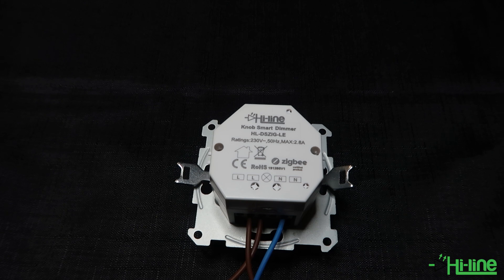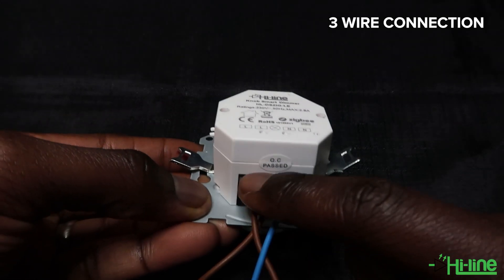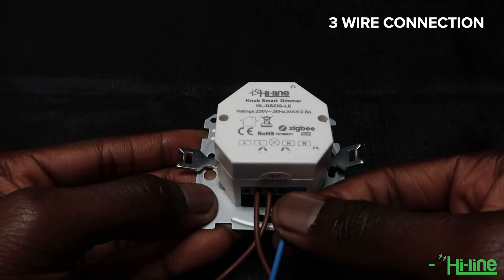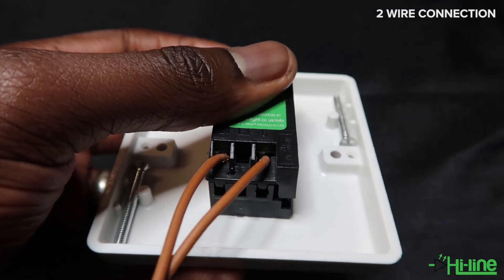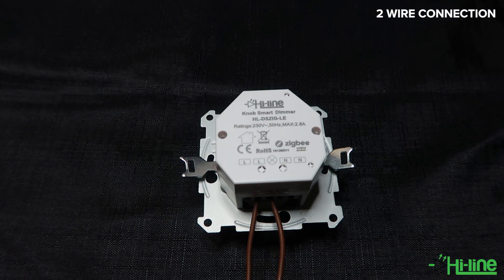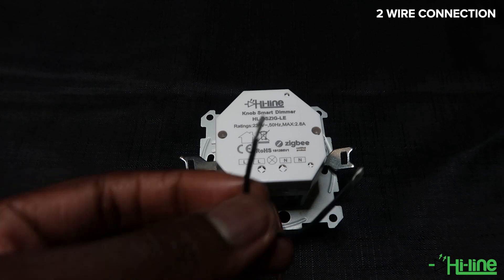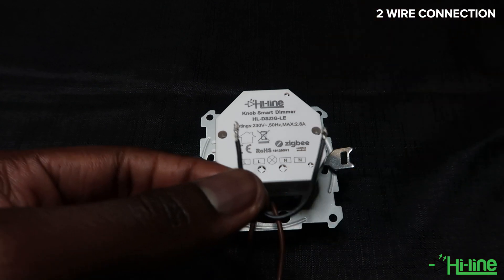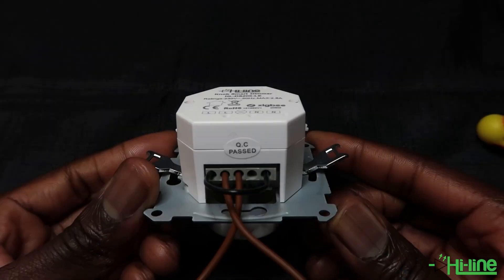For a three-wire connection you have your live input going in, your load output coming out, and your neutral cable. Most conventional dimmers use a two-wire connection — live in and load output. With the NOP smart dimmer, to have a two-wire connection you have to create a link between the live and the neutral. That way the inbuilt microprocessor can switch from a three-wire to a two-wire connection, and it will simply look like this.